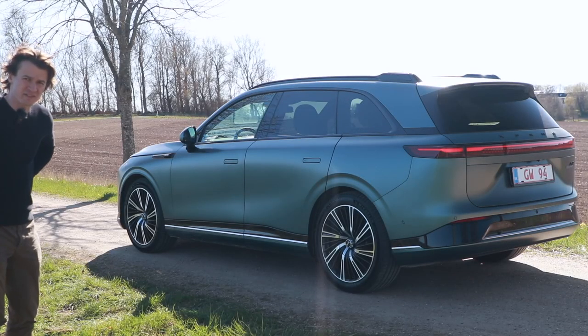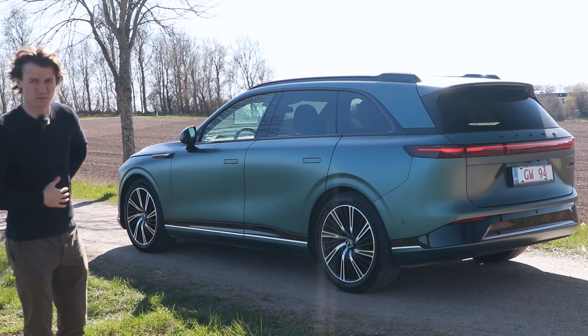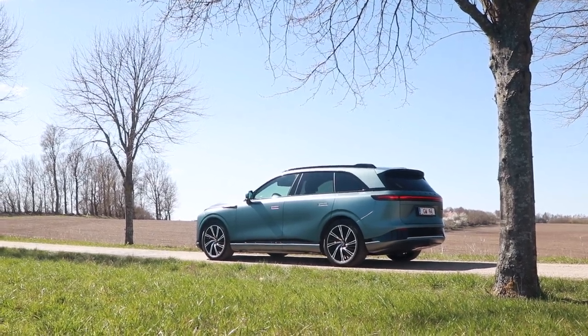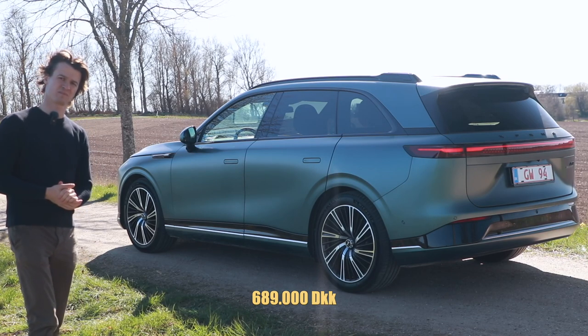So what is the price then? It's in Danish crowns first, of course, because I'm from Denmark. 480,000 Danish crowns — and this is the top spec model with all the bells and whistles. And it's just below 700,000 Danish crowns.